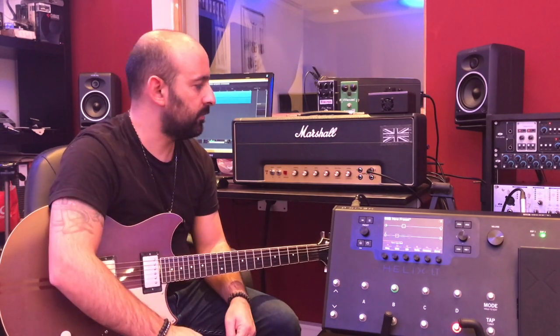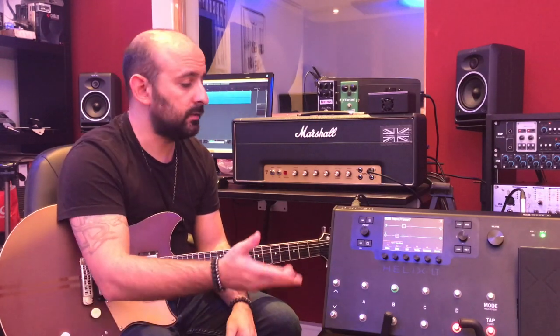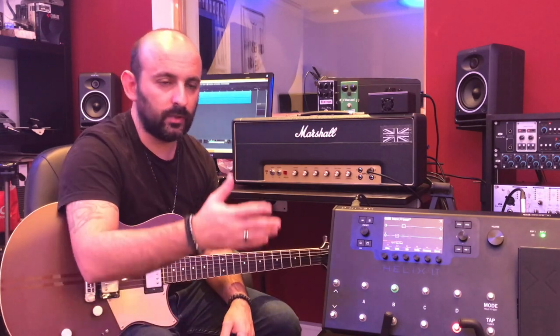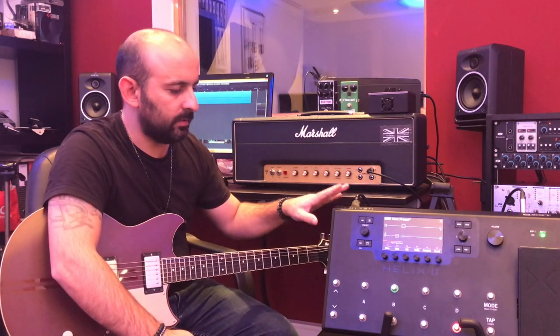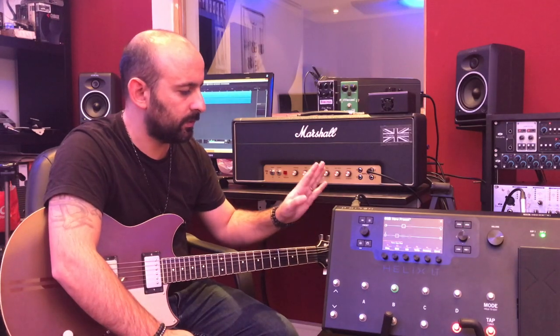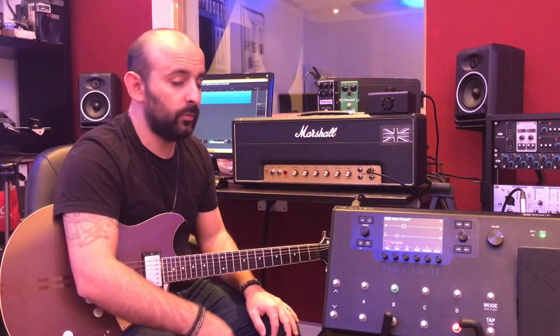The Helix can act as your main control hub for your entire rig. The coolest thing is you don't have to rely solely on the Helix — you can use it alongside all your other gear and other modelers too. That's actually how I use it. I use all the effects — delays, reverb, reverse — from the Helix, and I use two amps that I shape with an EQ.